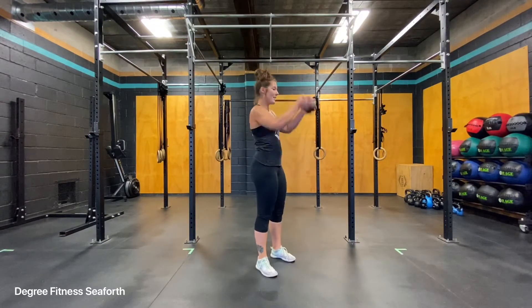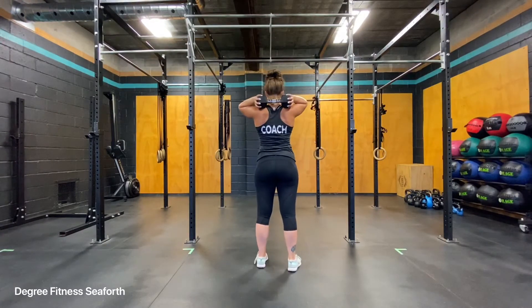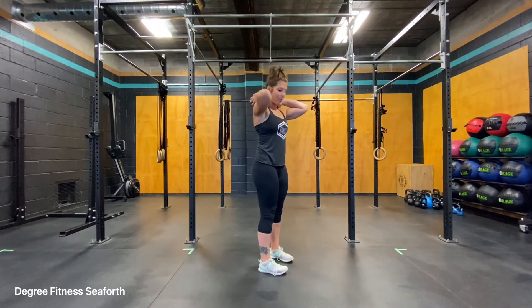Take it with the two heads in your hands and set it just on top of your traps or your upper back.